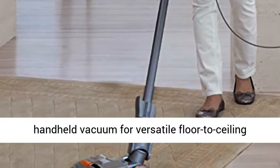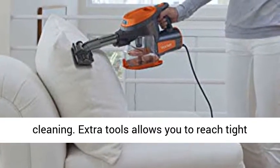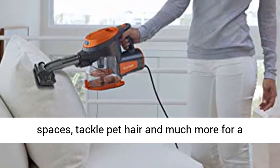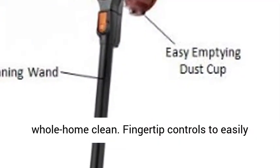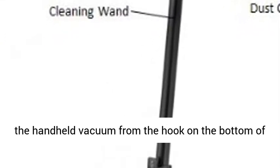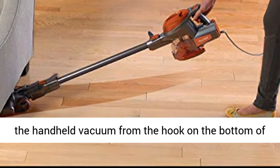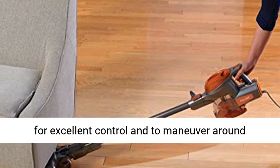Converts into a handheld vacuum for versatile floor-to-ceiling cleaning. Extra tools allow you to reach tight spaces, tackle pet hair, and much more for a whole home clean. Fingertip controls to easily switch from hard floor to carpet cleaning. Hang the handheld vacuum from the hook on the bottom of the wand for convenient storage. Swivel Steering for excellent control and to maneuver around furniture.